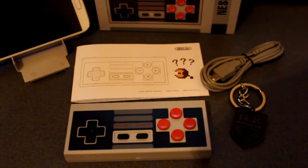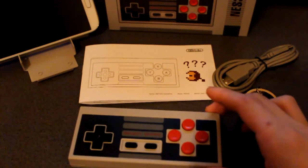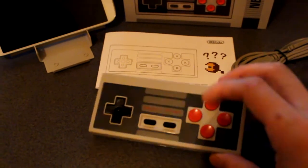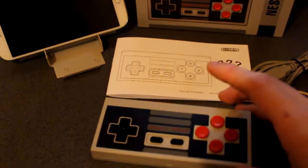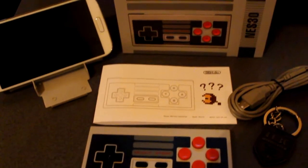So there you go guys, that is my unboxing and first look at the NES 30 game controller. Obviously slightly a bit different than the original NES controller, as it's got two additional buttons up here and the triggers at the top. Also comes with the keychain, the USB cable, and the manual. Pretty cool stuff.